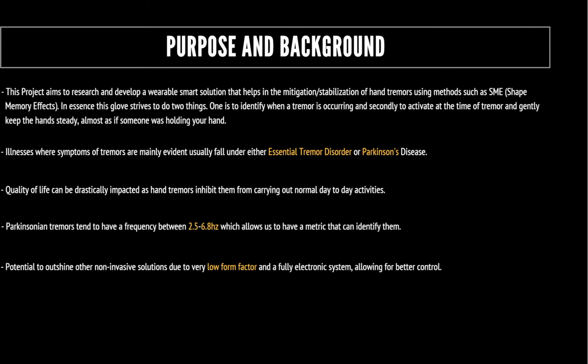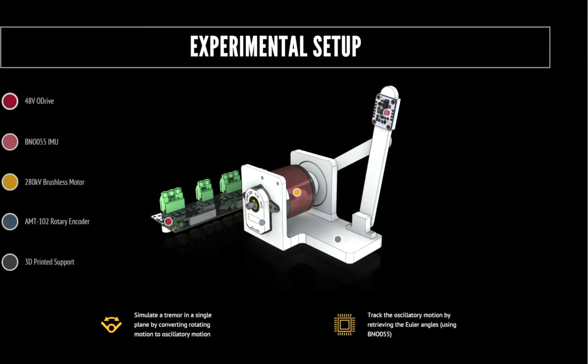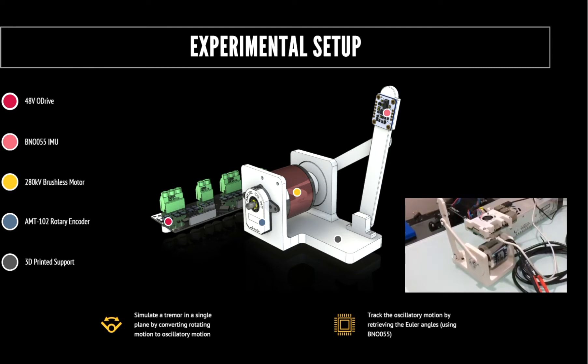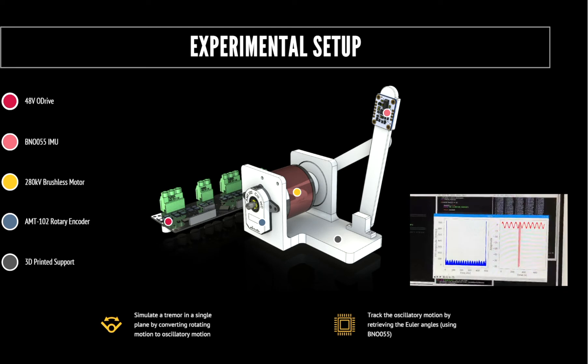However, the difference in the TRS glove is that it's semi-active, meaning it's only on when a tremor occurs. The experimental setup had two aims in mind: one was to simulate a tremor in a single plane by converting rotational motion to oscillatory motion, and the second was to track that oscillatory motion by retrieving the Euler angles using an IMU.